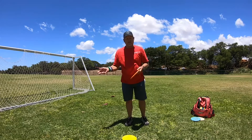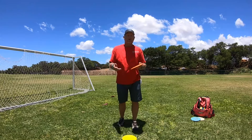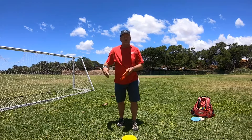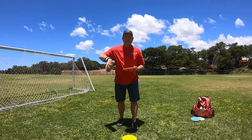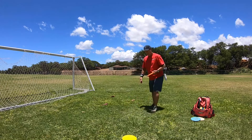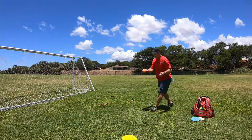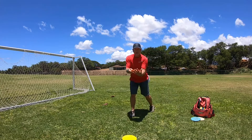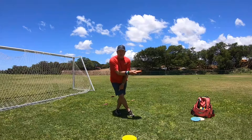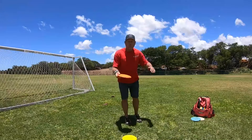When you run up to throw the disc, a lot of times now people are teaching the walk-around run-up style — that's the new modern way to walk around the disc to make your throw. It kind of looks like this: you take your setup, disc is in front, and as you come in to make your throw, the disc is just staying right in front of me all the way around.